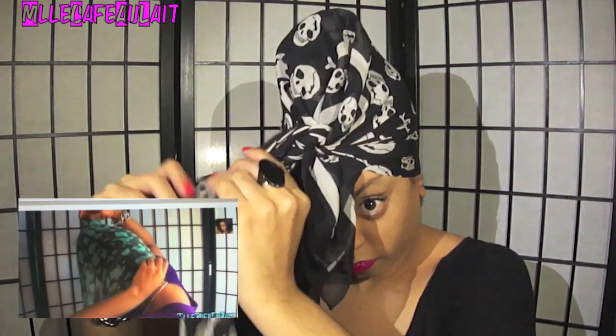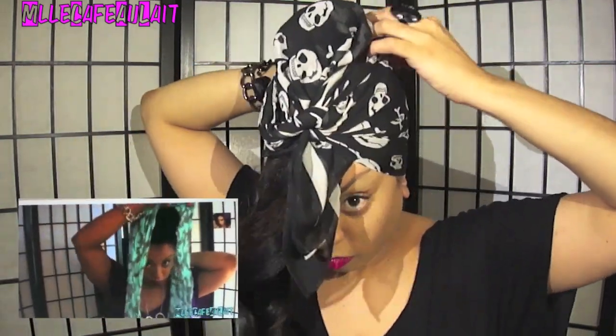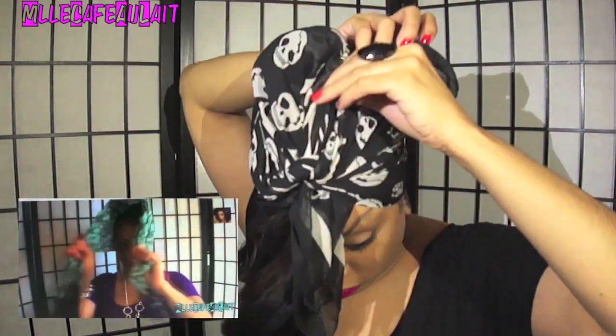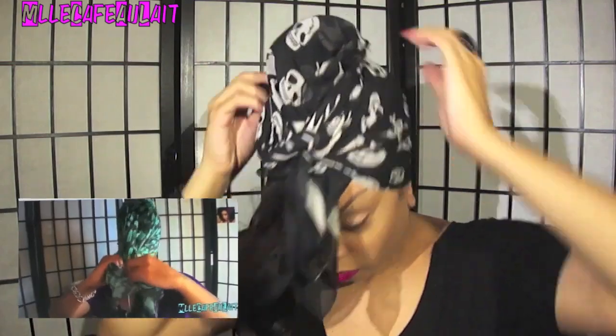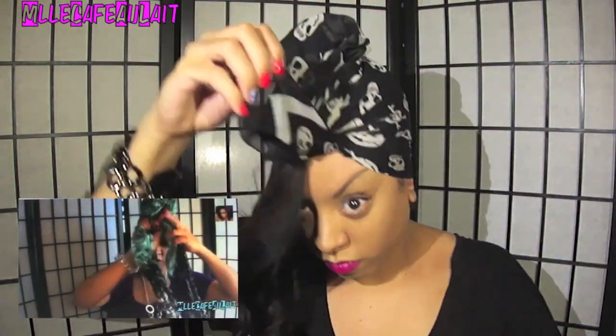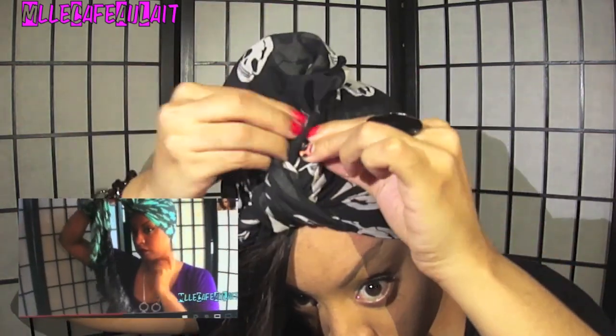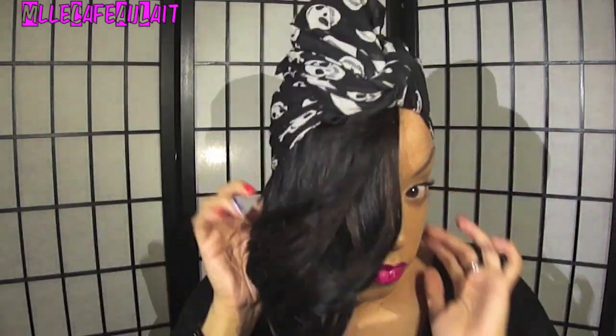Now also, if you want to see an in-depth video of how I generally do my head wraps, go ahead and click on the link to the lower side right there. The original video actually came out a little bit nicer than this one, but it doesn't matter. What I'm doing right now is just taking any leftover pieces and wrapping it either around the bun or just tucking it in the front.